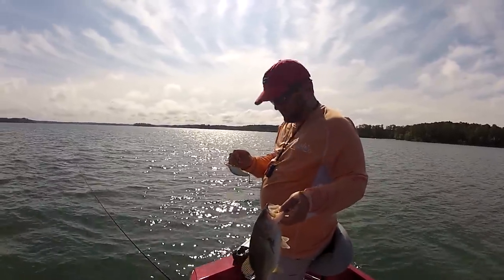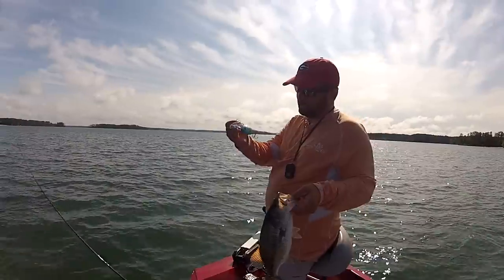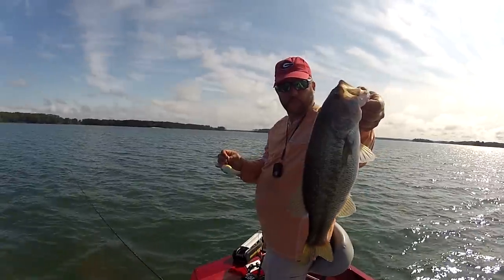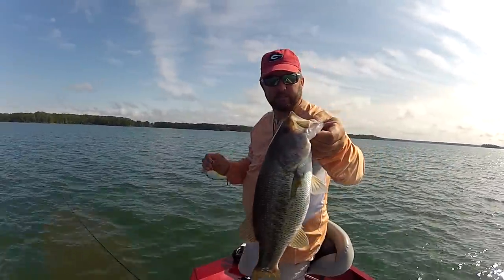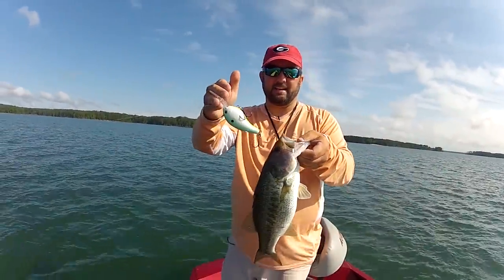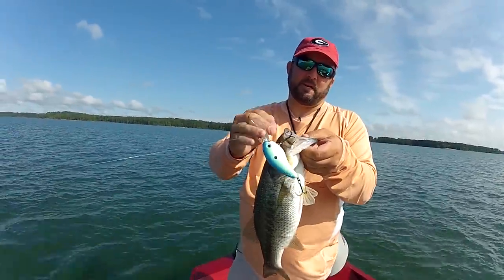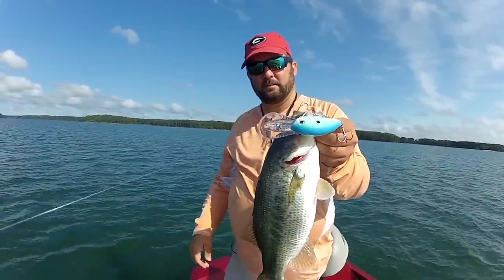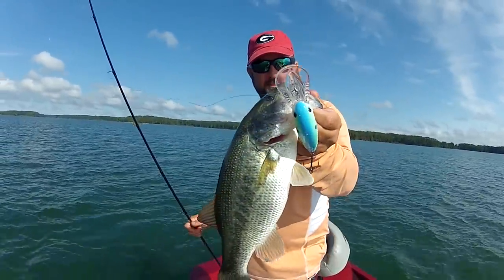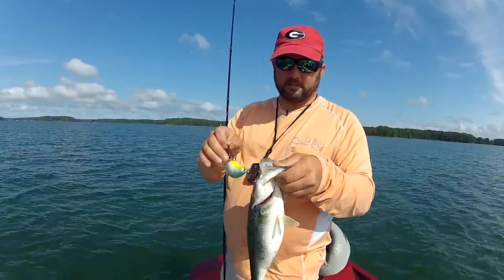Now as I get deeper, I like to go with more chartreuse, white, solid colors. Look at that — nice tournament fish, two and a half pounds or something like that. I'm going to hang that back in so I can get a good pretty picture, because this may be the only one. Let me throw it back in there and see if I can catch another one.